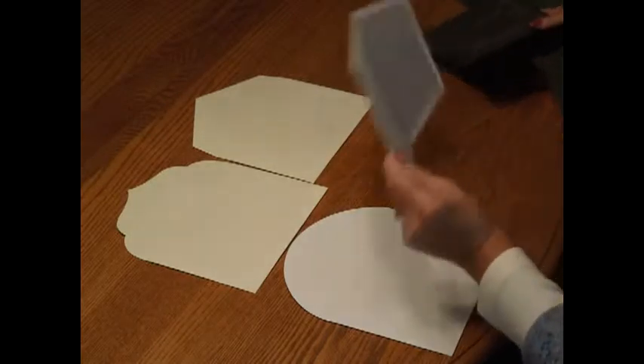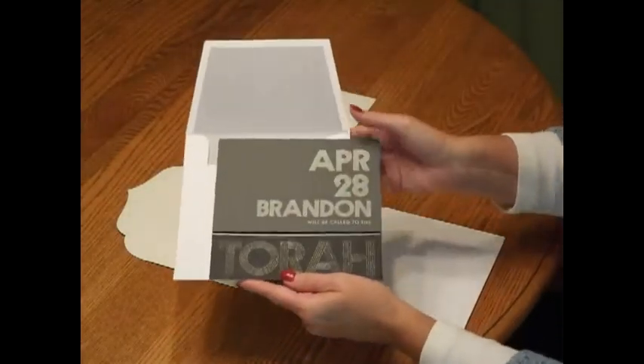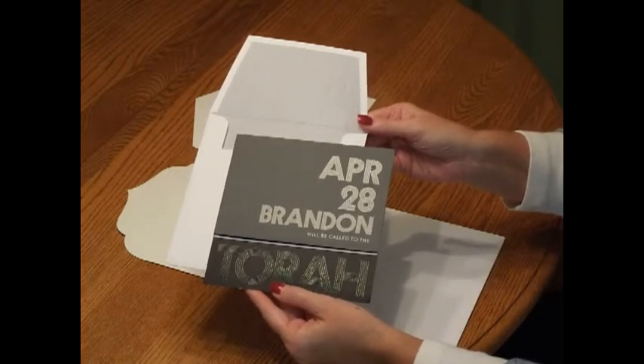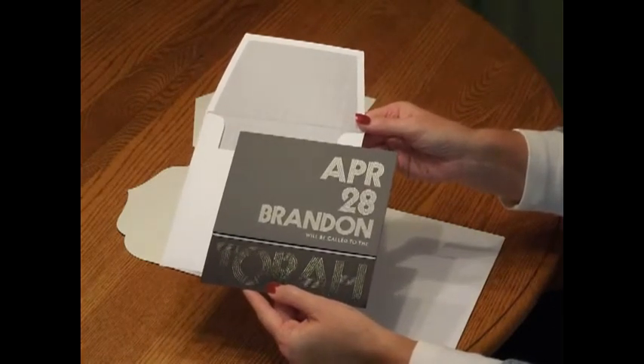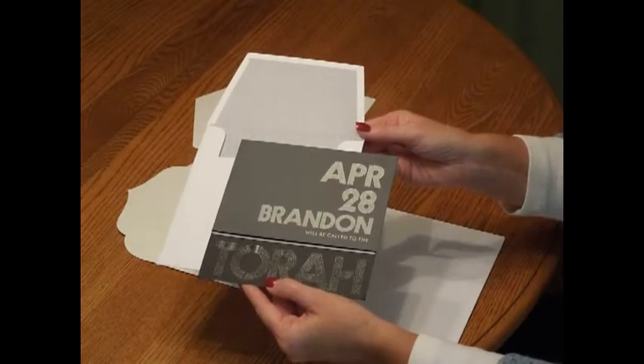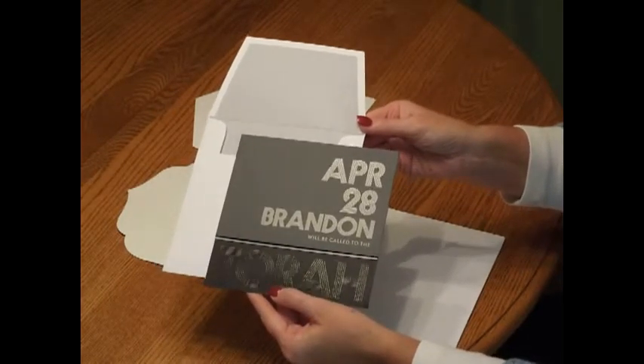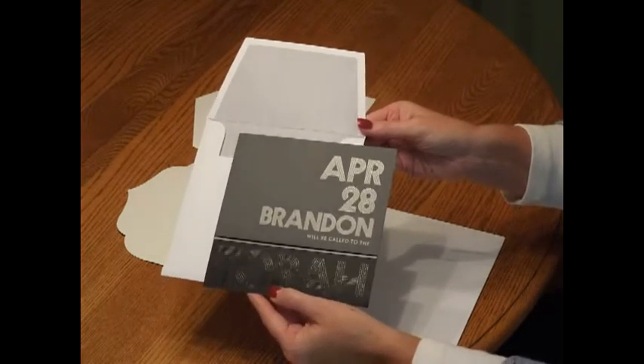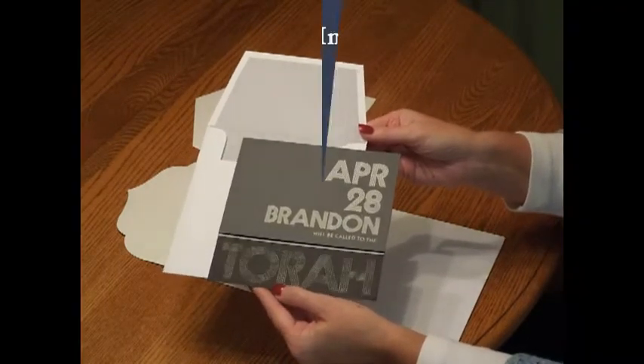Once the envelope flap style has been selected, you'll be able to choose which envelope decoration you'd like for the inside. There are numerous patterns to choose from in your choice of ink colors. We've selected narrow pinstripes and charcoal gray to complement this invitation. And here's what your invitation package will include.